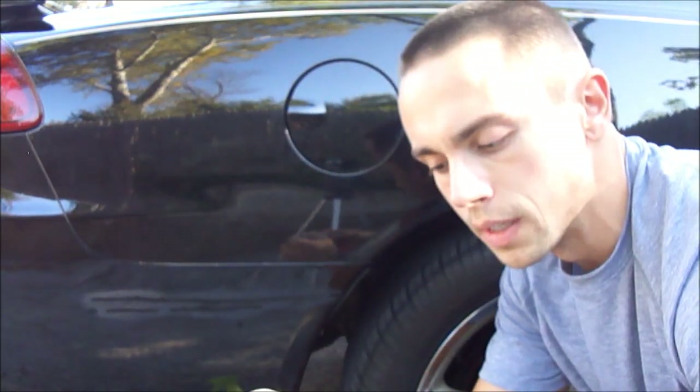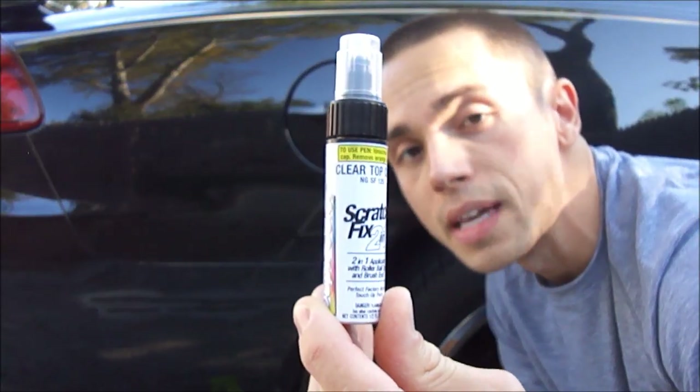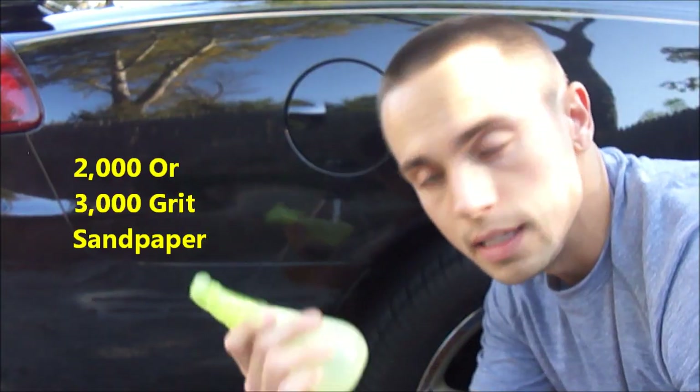I'm also going to be using Duplicolor 2-in-1 Scratch Fix Clear Coat, which we're going to add at the end of the video. You're going to need 2,000 grit sandpaper and some water — I put it in a spray bottle to make it easier.